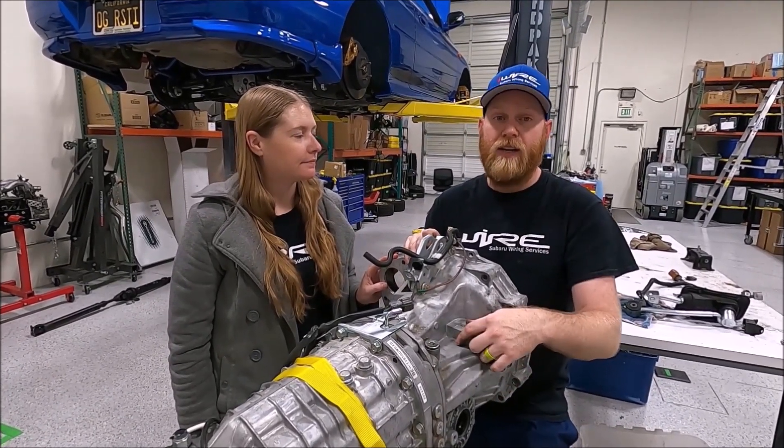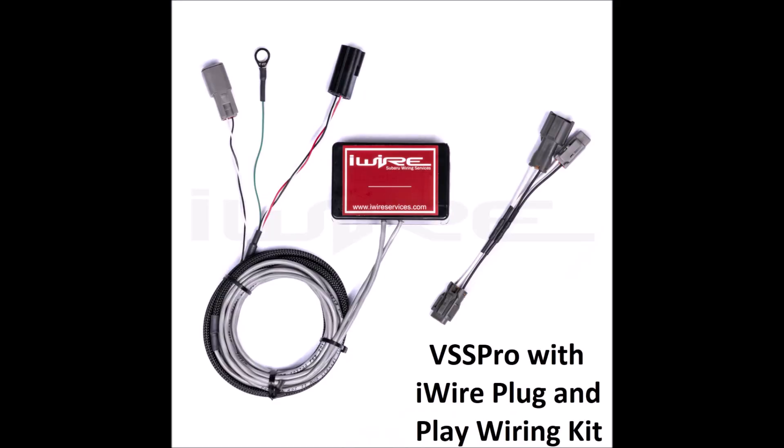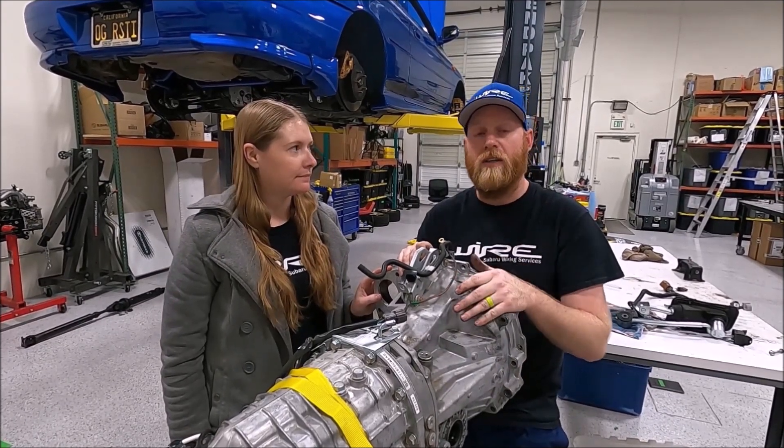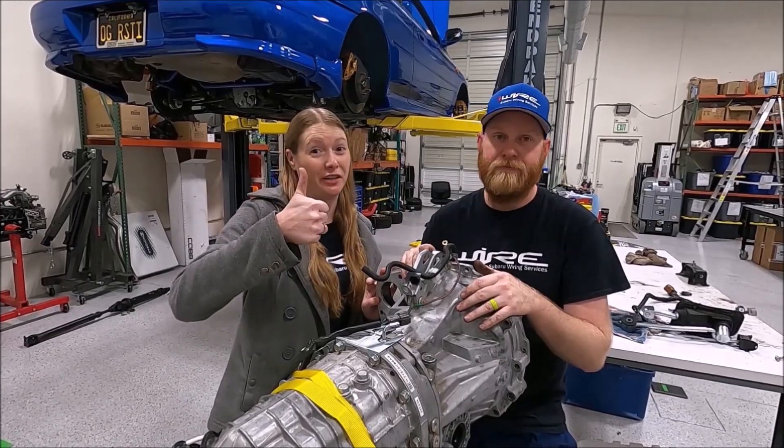Instead, we have a VSS replicator kit that is plug-and-play for when you put a CAN bus transmission into your older car that needs the speed sensor. So anything you need for a transmission swap, iWire's got you covered.